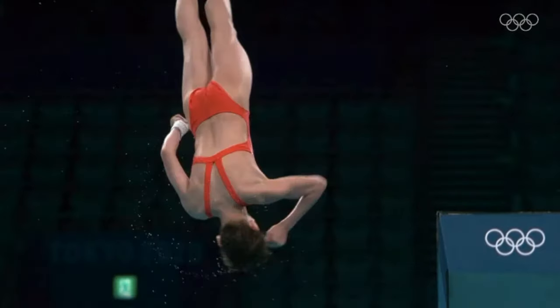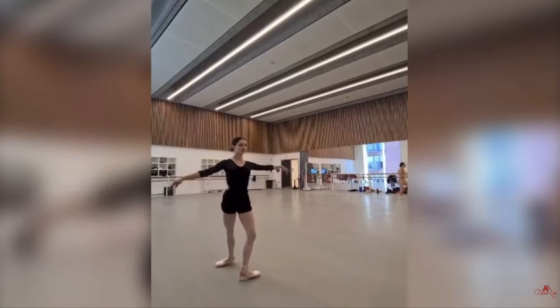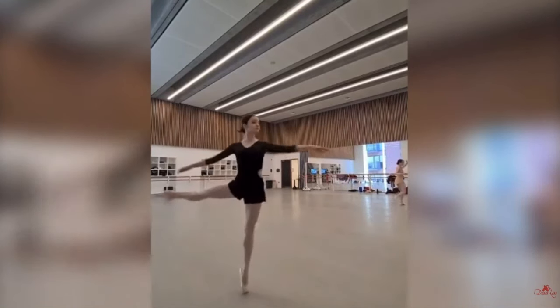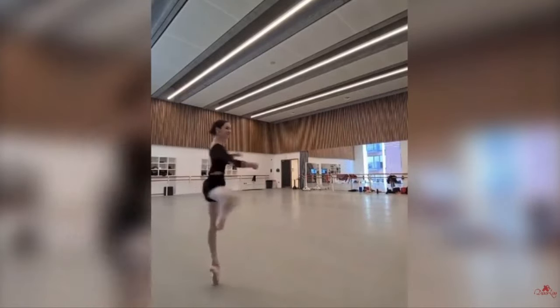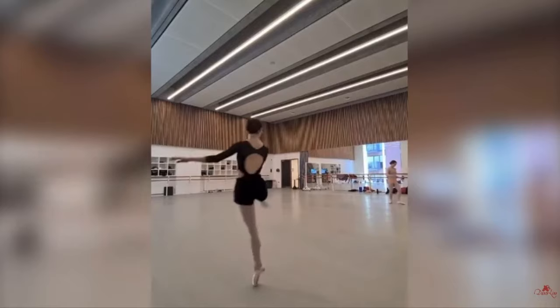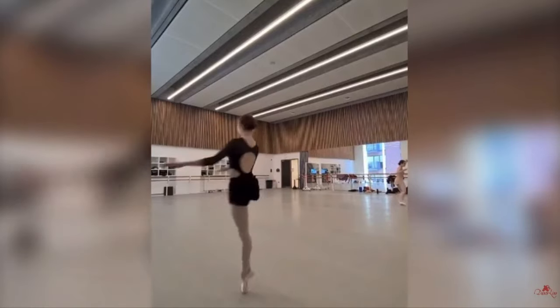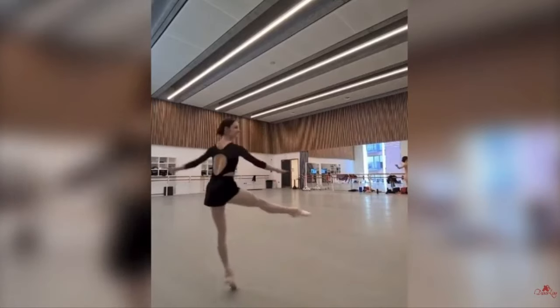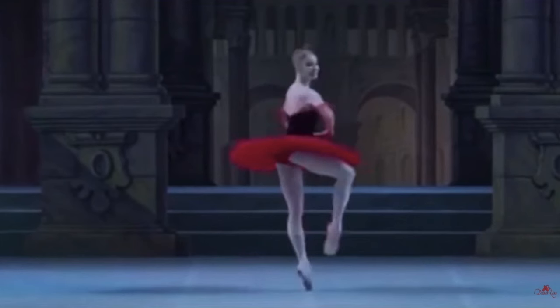Welcome back to the Diver Guy channel. Why would we talk about ballet on a diving channel? When you watch ballerinas do their spins, you'll notice that every time they come around, they fixate their eyes and head forward, then spin around and fixate again. Every time they do a spin, they're looking for that spot in front of them — and that's what you're going to do with diving too.